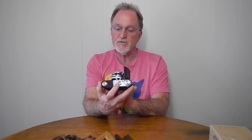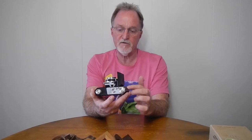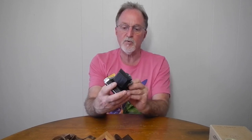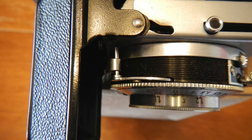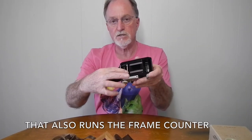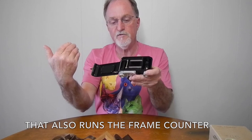The frame counter has to be manually set after you load the film. This one counts up. I had a manual for a later version originally and it said it counted down, but this one does not. Later I did find a PDF of the manual specific to this one. The shutter button and the cable release actually move a bar from the body that works the shutter release on the shutter mechanism itself. The double exposure prevention is in the body, linked to a cammed piece that is moved by the film advancing.